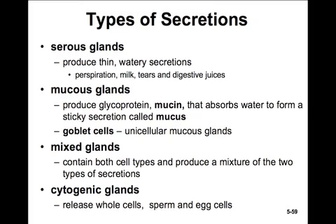There are several different types of secretions from glands. Serous glands produce thin, watery secretions like perspiration, milk, tears, and digestive juices. Mucus glands produce much more glycoprotein and mucin, which absorbs water to form a sticky secretion called mucus — goblet cells are an example of these unicellular mucus glands. There are also mixed glands that contain both cell types and produce a mixture of serous and mucus secretions. There are also cytogenic glands that actually release whole cells — sperm and eggs from the ovaries and testes are great examples.